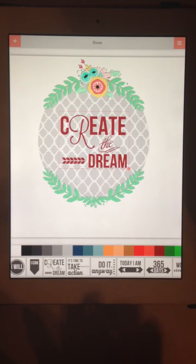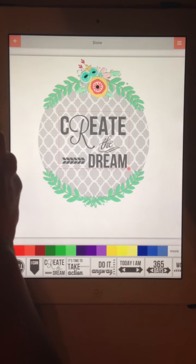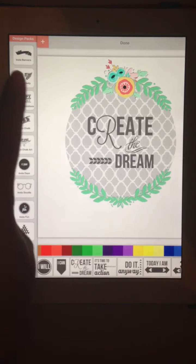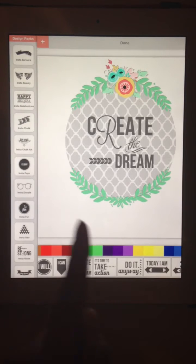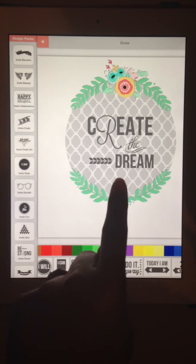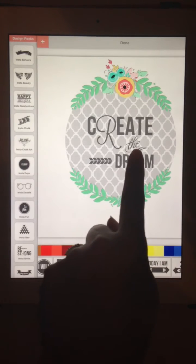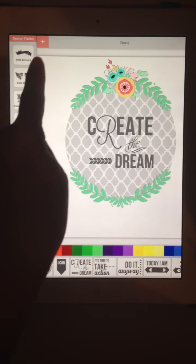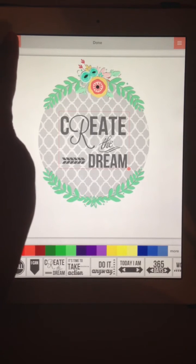We can change the color — I'm going to go with gray. Don't forget you can click the More button and customize the color as you wish. Now let's add another design. Notice I hit the plus sign — it's critical that you hit the plus sign so that it allows you to add another layer. Some people are having problems where the design they just added is replaced by something else — that's because they forgot to hit the plus sign.